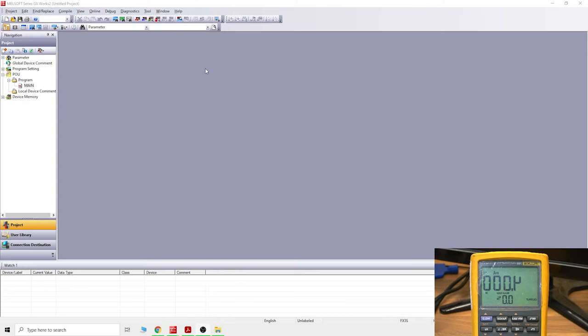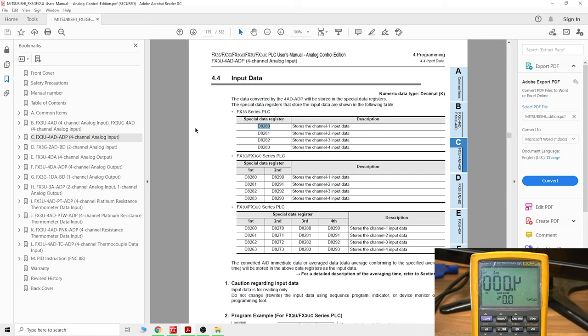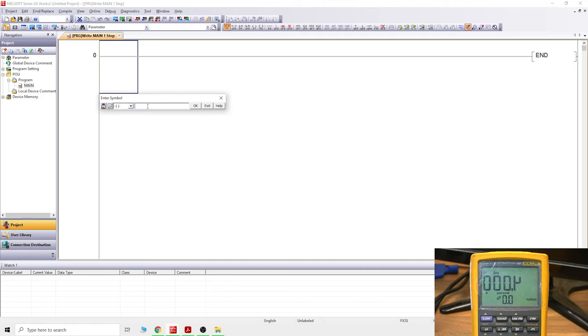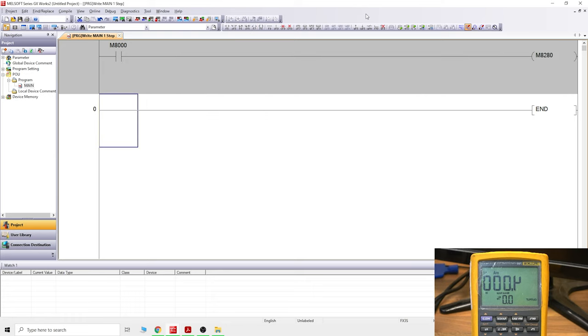Let's open up a new program in FX3U. The first thing we need to do — going back to the manual — is tell the PLC what we're going to be reading. We're going to be using channel one with current, so we need to make sure M8280 is turned on. To do that, we use an always-on contact M8000 and a coil M8280.